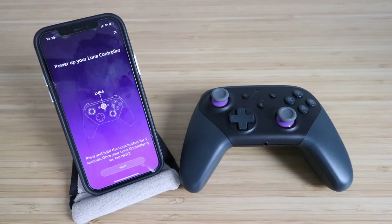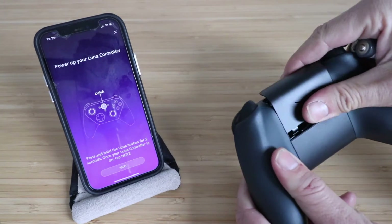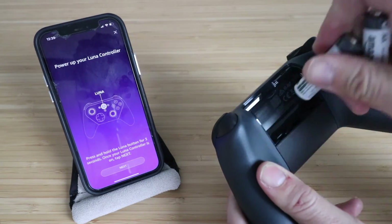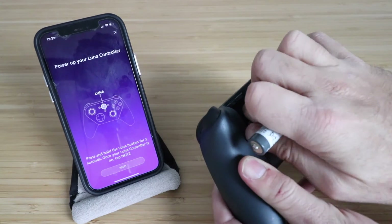Now it says press and hold the LUNA button for three seconds. We haven't inserted the batteries yet, so if you haven't done so, do that now. Take the two provided AA batteries and insert them into the back of the controller.